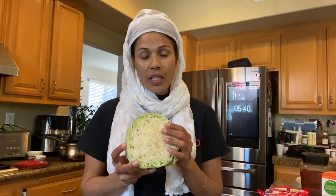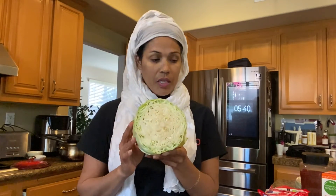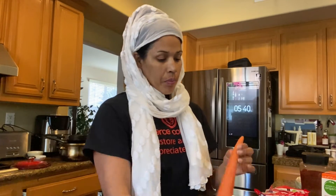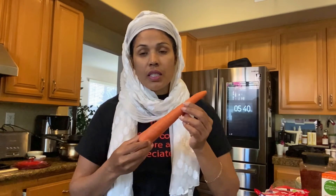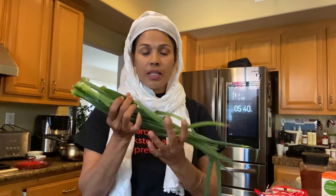First, I have cabbage here, I will use it as well. The ingredients include cabbage. We also have carrots — I will shred and peel them. Cabbage and carrots. I will also use our beautiful green onion.